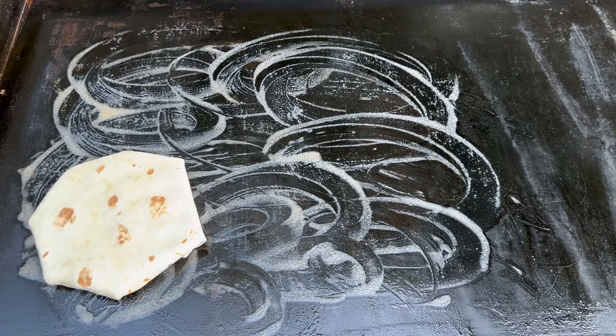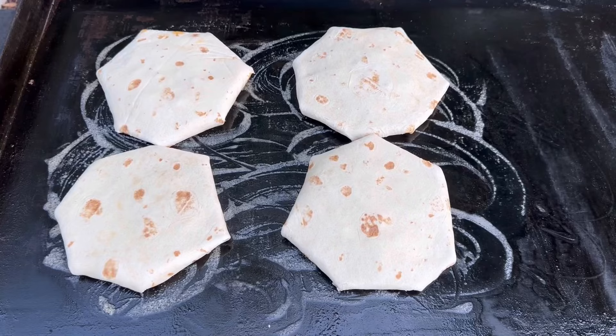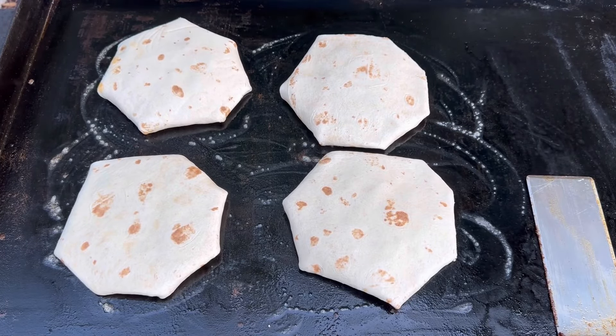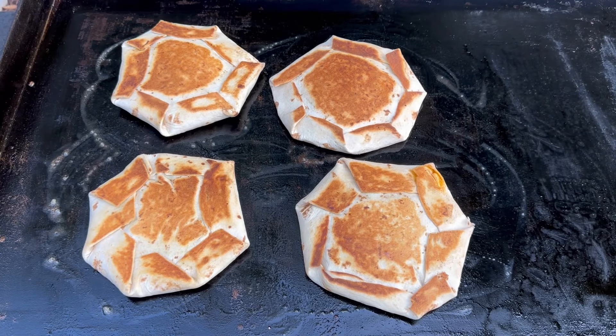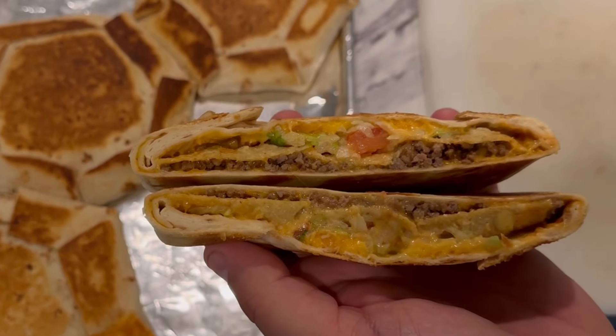We're heating up our griddle here. I'm just going to take some butter and cover a good surface area — you kind of cook this like a grilled cheese. Now I'm going to take my Crunchwrap, try to keep it as closed as I possibly can, lay it down, and give it a good press. We'll let the heat do the rest. It's looking pretty good.